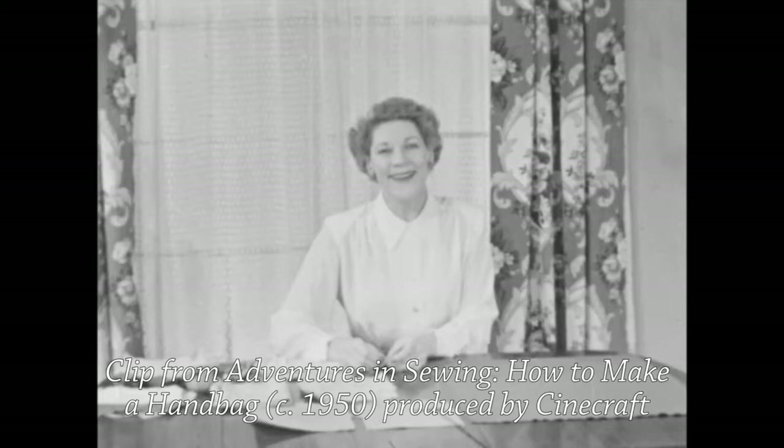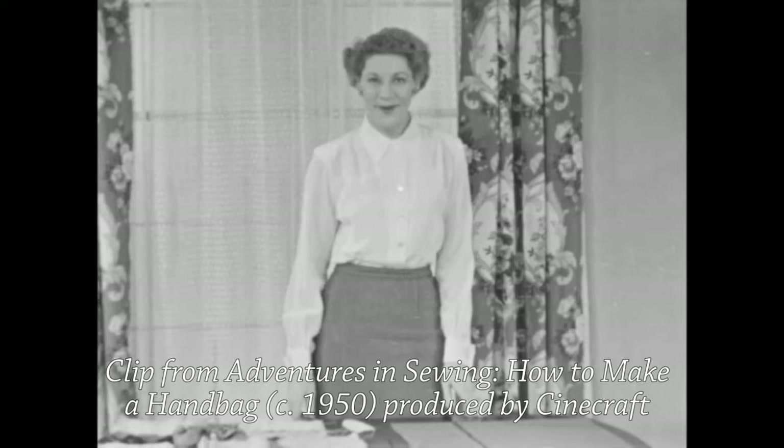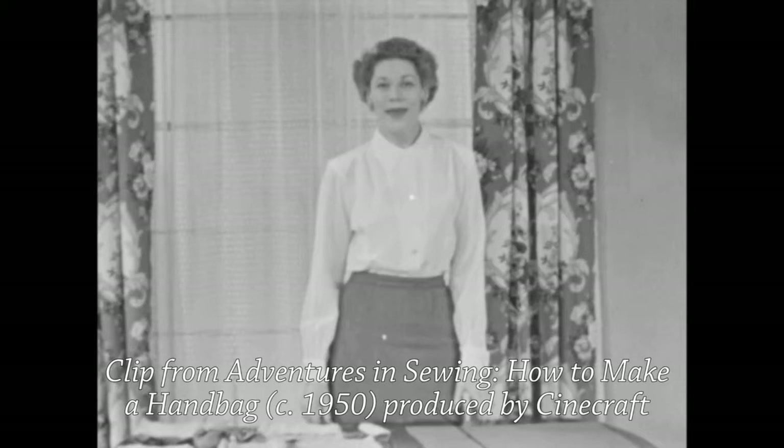Hello there. I'm so glad that you stopped by to watch another Adventures in Sewing. You know, these half-hour get-togethers of ours are brought to you by the Domestic Sew Machine dealer in your community. And today we're going to start on something I think you'll find very interesting: making an evening bag. And all of us can use another one, can't we?